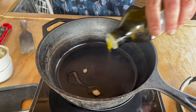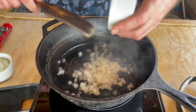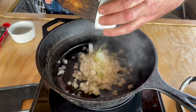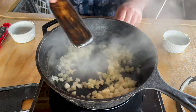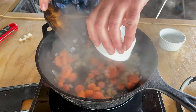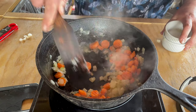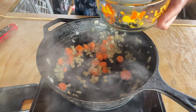We start by putting a couple of tablespoons of olive oil on the bottom, then add about one onion. Give it a nice stir, make sure it's not too hot. Then we throw in the equivalent of about three carrots and let it cook away. Our onions and carrots have been cooking for about three minutes.